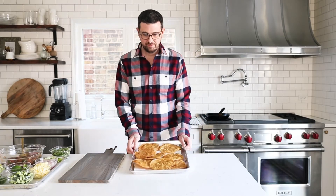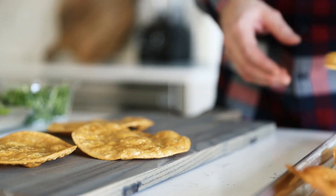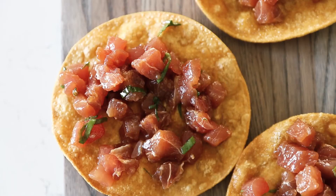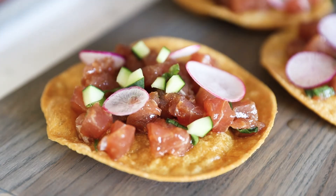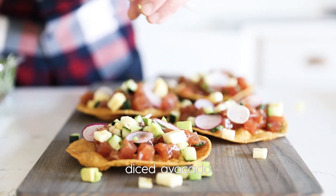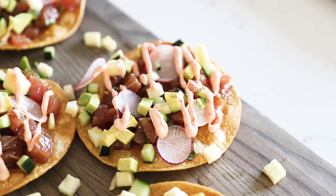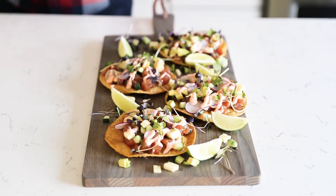Now it's time to assemble. I'm gonna serve everything up on a nice long cutting board — it's just gonna look really pretty. Add our tostadas, followed up with some of our tuna poke, which looks and tastes amazing. Next, add in our sliced radishes, diced cucumbers, followed up with some pineapple and avocado. Then add on that chili garlic mayo — I just put it in a squeeze bottle so I can drizzle it right on with ease. I'm gonna finish it off with some microgreens; these are radish microgreens so they add a little bit more radish flavor. Garnish with limes, and boom, we are finished.